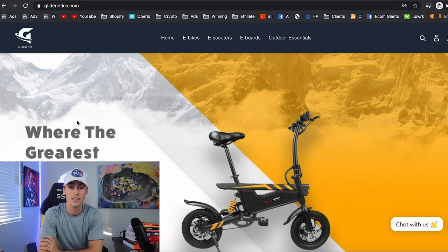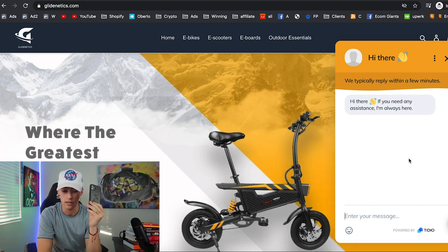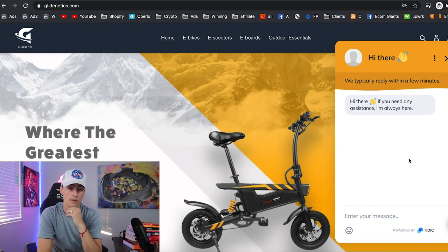Next is GlideNetX.com — these guys are selling electric bikes. They have Tidio live chat, which is basically a live chat that pings to your phone when somebody asks a question on your website — it's really amazing. Especially if you're selling higher-priced products like a massage gun, people are going to have questions before purchasing. If you don't have an app like this, you can't answer those questions and they'll find a website that does.